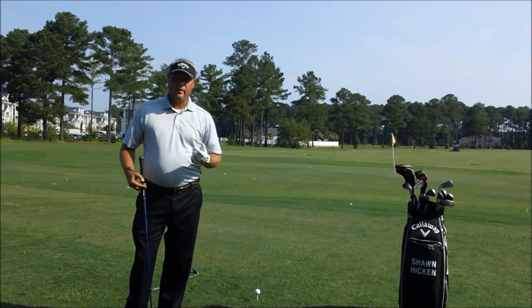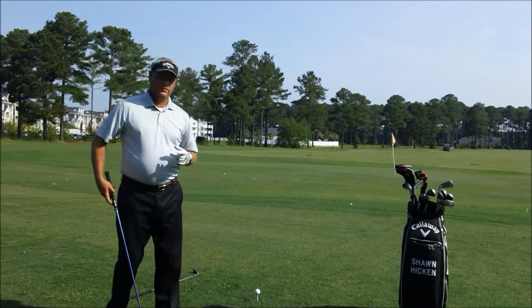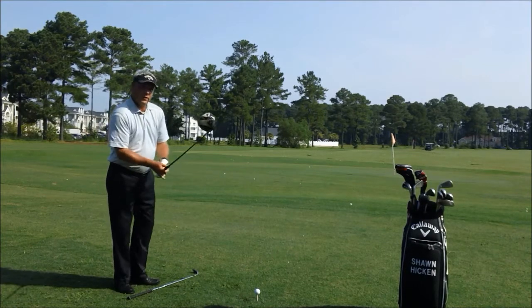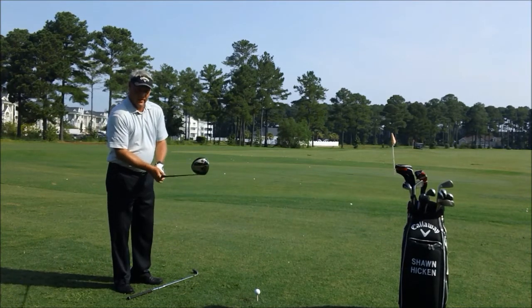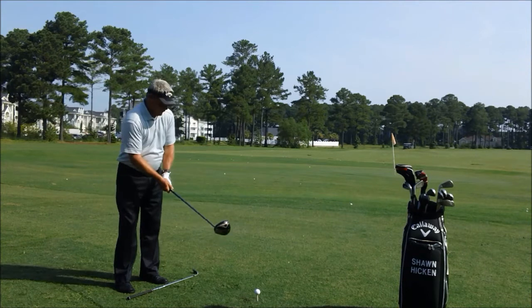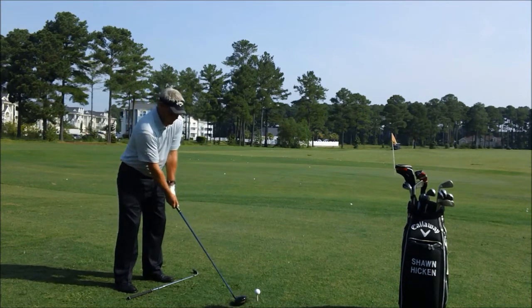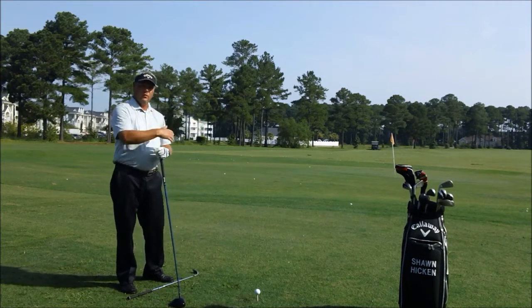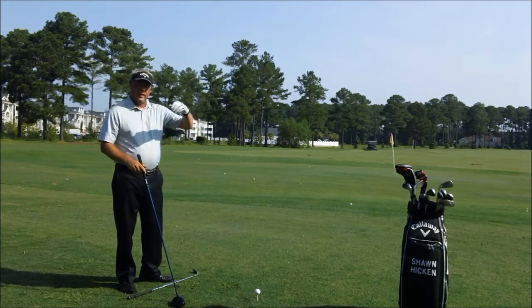First I'm going to show you the incorrect way. I see too many amateurs when they come into the golf ball — they have both hands on the club, their shoulders are to the right, their feet are to the right, and then they line up. Of course the club is facing at the target, but what this causes is an over-the-top move and it causes you to hit a fade out to the right.